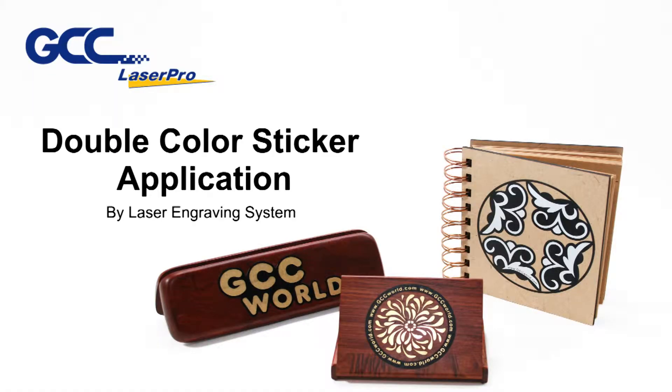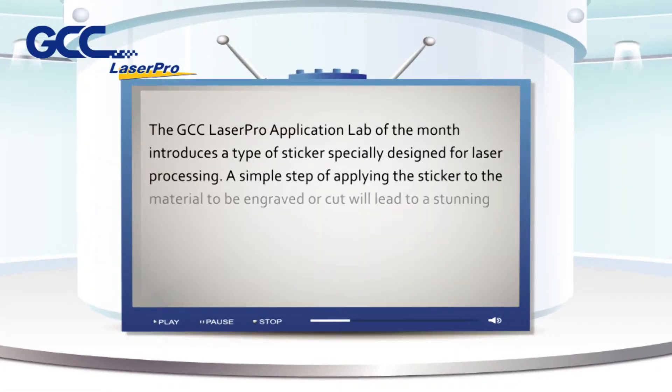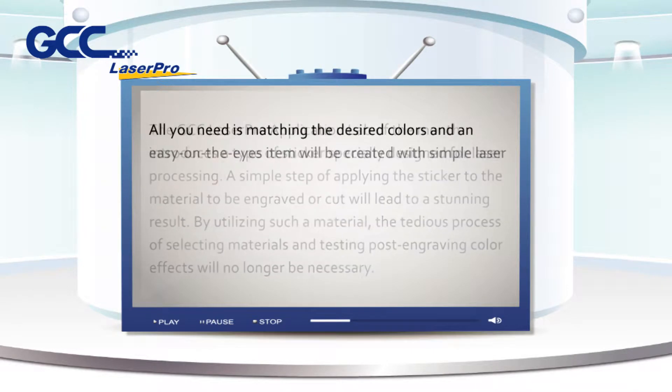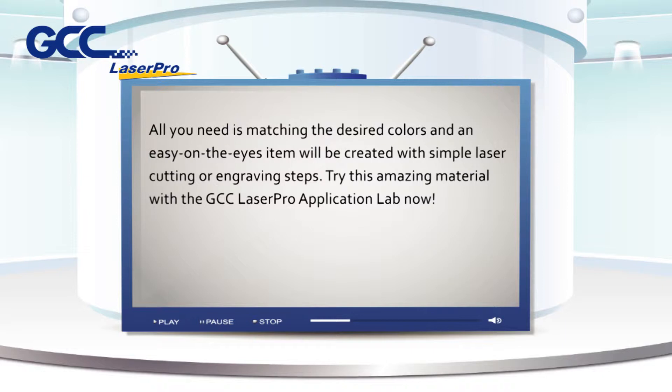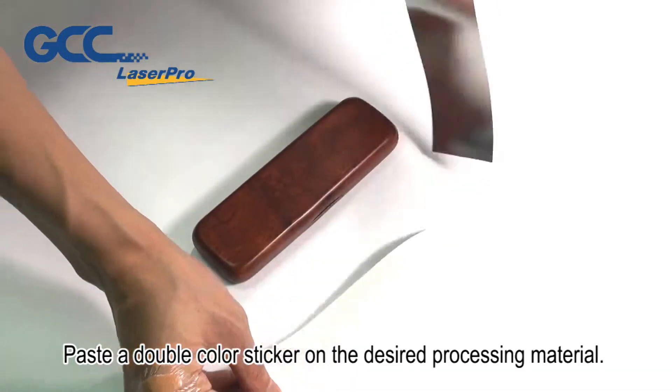Double color sticker application by laser engraving system. The GCC Laser Pro application lab of the month introduces a type of sticker specially designed for laser processing. A simple step of applying the sticker to the material to be engraved or cut will lead to a stunning result. By utilizing such a material, the tedious process of selecting materials and testing post-engraving color effects will no longer be necessary. All you need is matching the desired colors, and an easy-on-the-eyes item will be created with simple laser cutting or engraving steps. Try this amazing material with the GCC Laser Pro application lab now. Paste a double color sticker on the desired processing material.